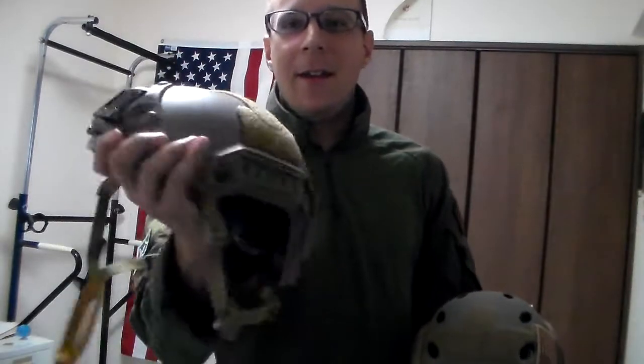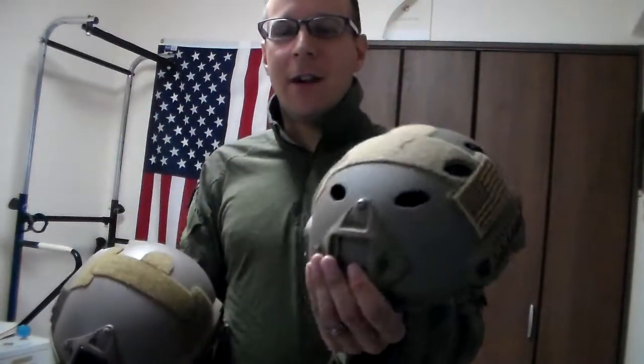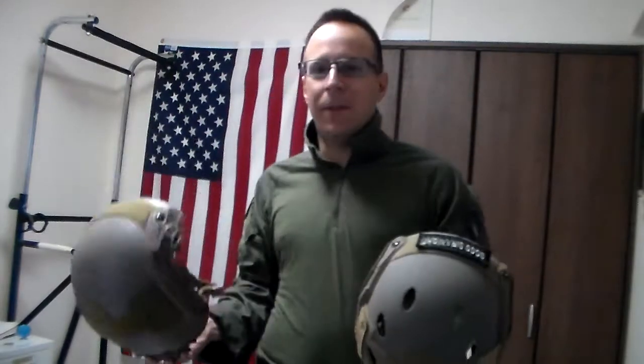Finally came in! As you might recall, we had previously on the good-sa-knight reviewed the FMA Opscore — the cheaper Chinese knockoff. This one's the ballistic version. And this one's the authentic carbon fiber. Because we like to keep it real here. There are a lot of differences that you would never notice if you only have the FMA, because the FMA is pretty good — it's an enjoyable, comfortable little replica.